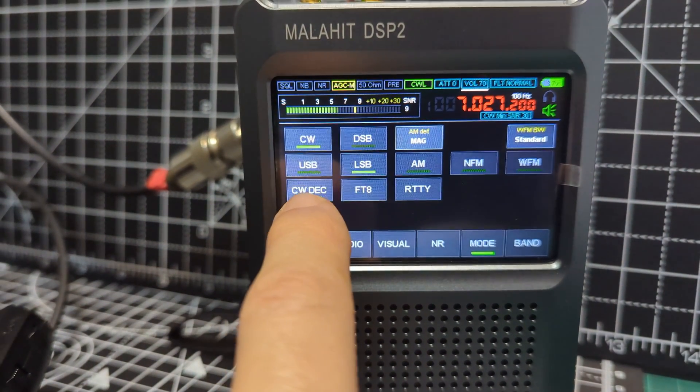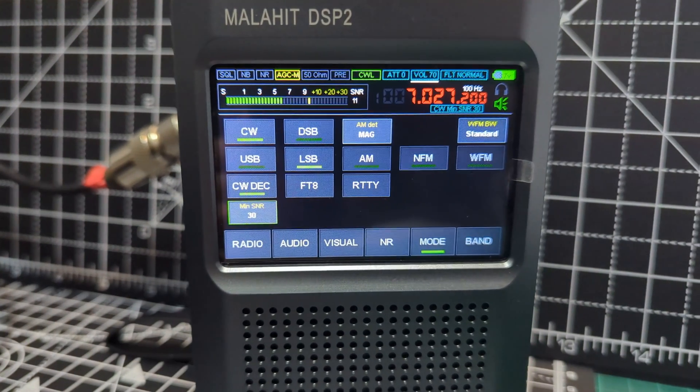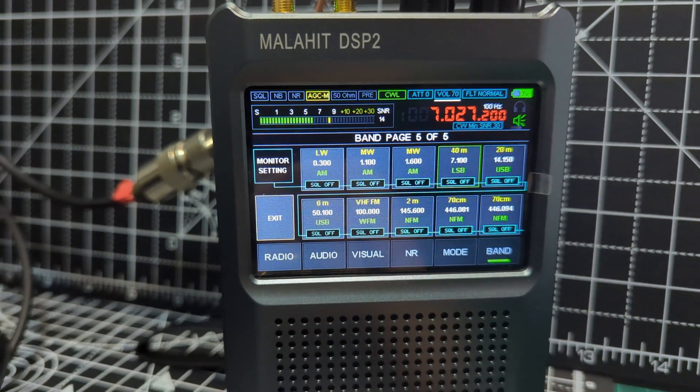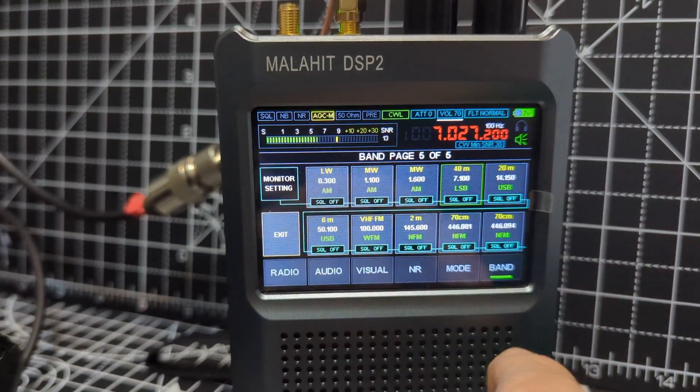Then CW decode, and CW and LSB. I didn't have to change band because I typed the frequency, but when you select band you can — that's a starting point to get you on band, these presets.